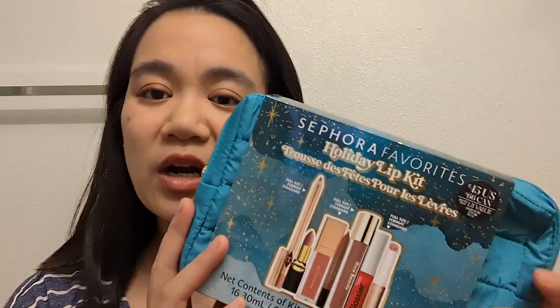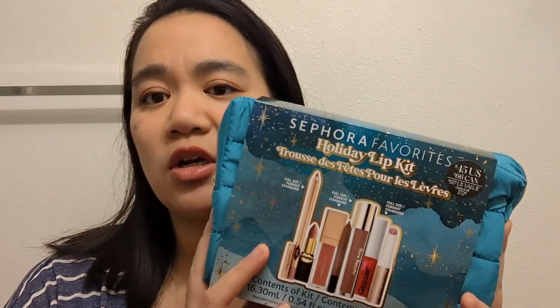About $6.40 per item — that's kind of how I mentally break down the math. At $6.40 per item, these are actually items I probably wouldn't pick up full size, so I thought this was a good way to try them out. Let's open it up and see.